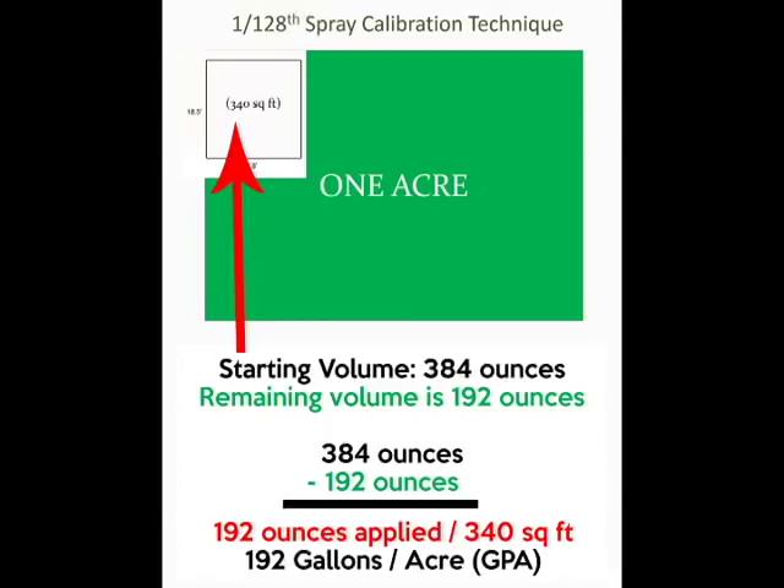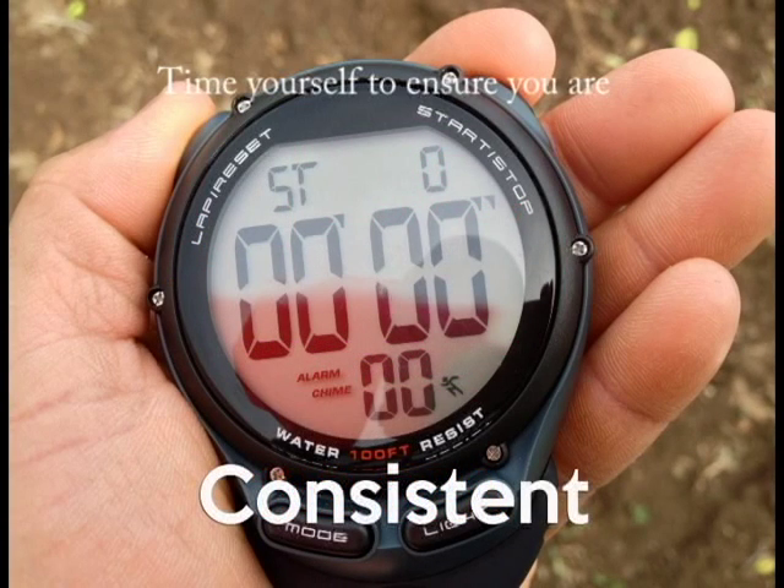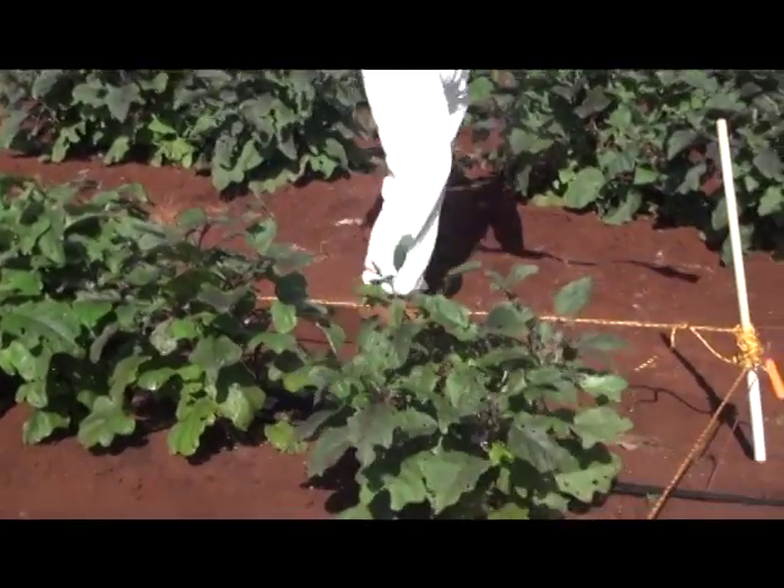Let's recap: we started with 384 ounces and drained out 192 ounces from the spray hopper, which means we put down 192 ounces for the 340 square foot area. Utilizing this calibration method, we know we put down 192 gallons per acre. To maintain consistency, it's always important to repeat these steps two to three more times and average the results. The accuracy of spray delivery is only as good as the consistency of the application in the test area.